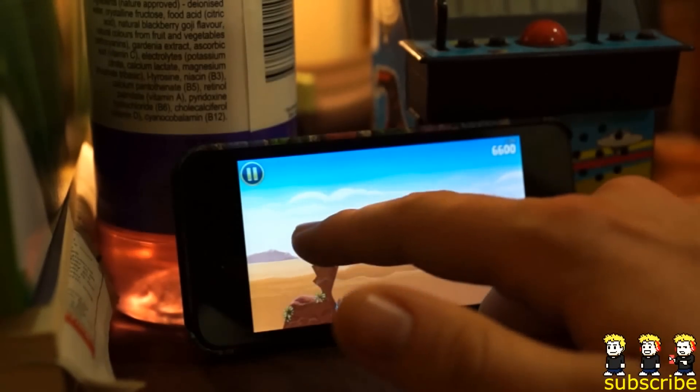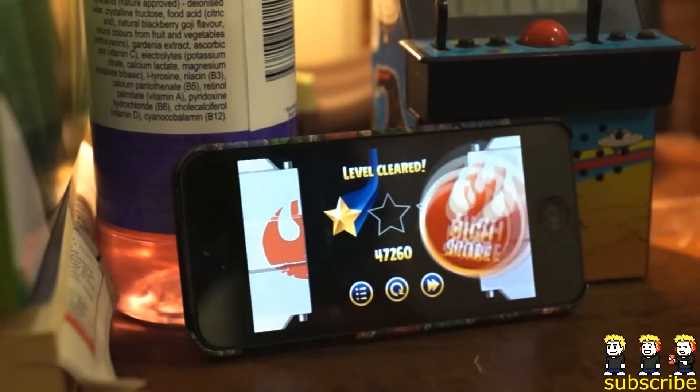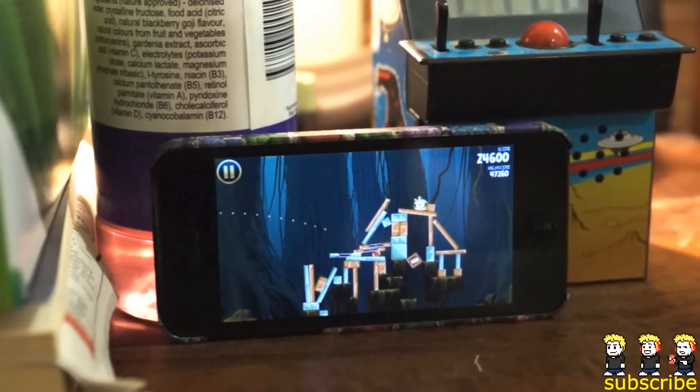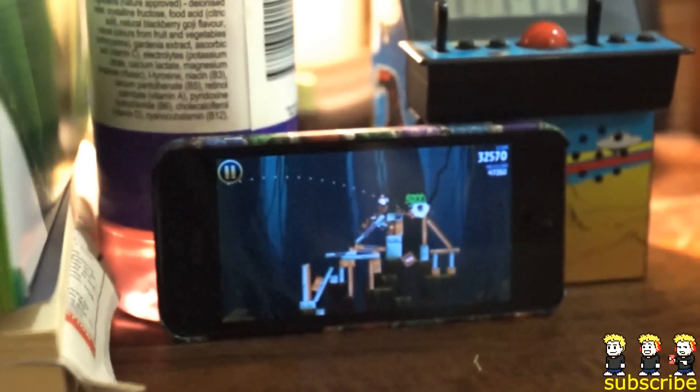For only 99 cents you're getting so much content and it's such a big time waster. From what I've played so far I'm going to give it an 8 out of 10. It does have the same great Angry Birds formula so you're not going to see anything unexpected, but they've added some really awesome elements from Star Wars and it's another fun version of Angry Birds. I'm only giving it 8 out of 10 because they haven't really pushed the boundaries too much.